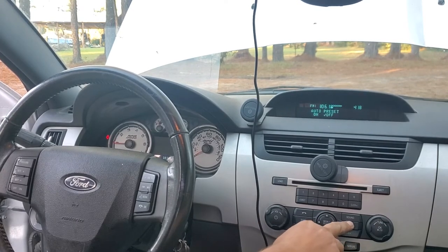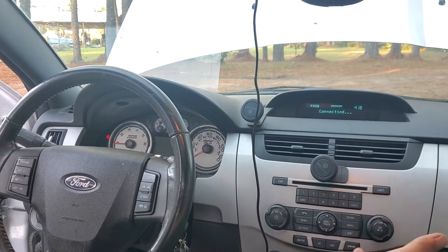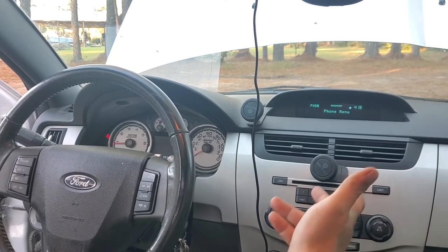If you have not paired your phone yet, go to Menu, press it again, press it again, go to Sync Phone, hit OK, and you can sync your phone to it. My phone's already synced to this car, so it automatically connected.